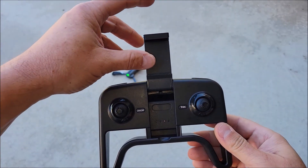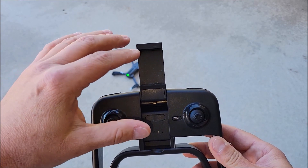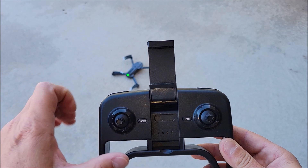On the controller, you can put your cell phone — there's a slot here for it. There's an app that you can download and install, which lets you configure the drone and actually operate the camera and everything that's on the drone.